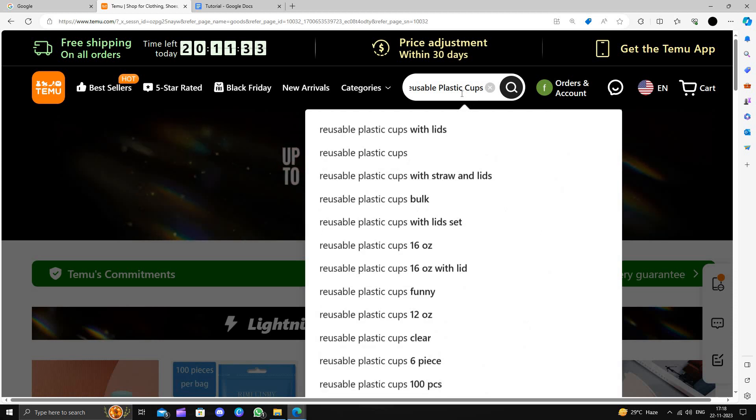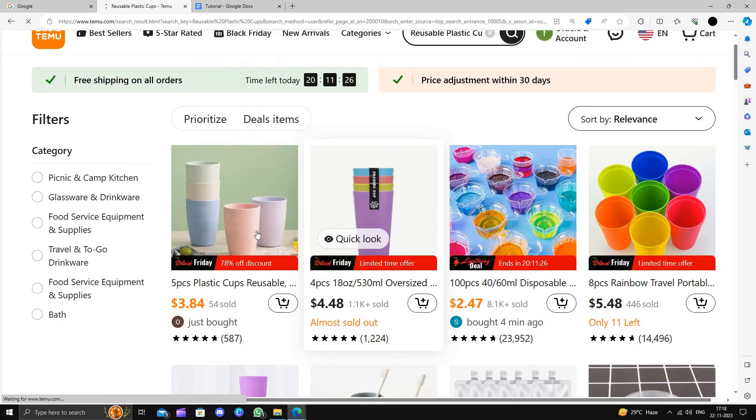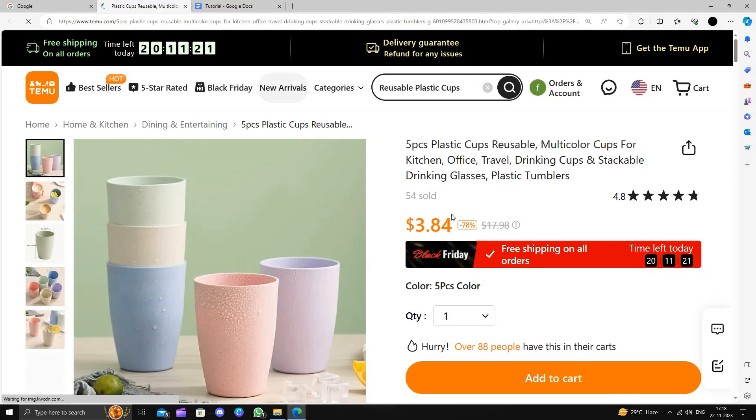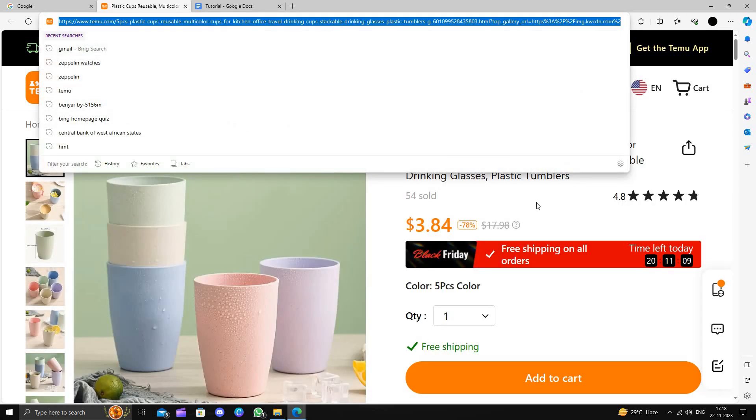I will directly search for reusable plastic cups here. I will be going with these. This product will cost you around $17.98 on Amazon, but here you are just paying $3.84 and saving 78%. So it's a good deal.